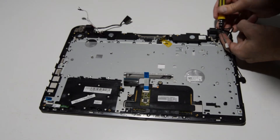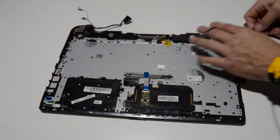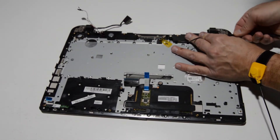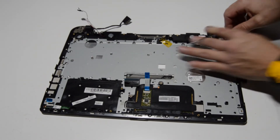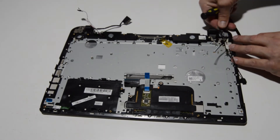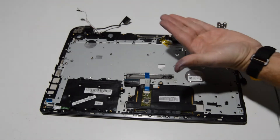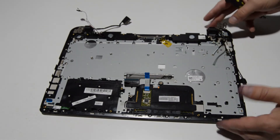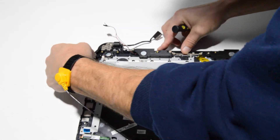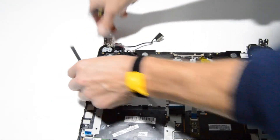Once you have the hinge screws out, you can do this one of two ways: open up the display before removing the screws, or remove the screws and open the hinges after. If you open it up, hold it underneath with your hand while removing the display screws — otherwise you might break one of the hinge mounts. In this case, I'm going to open up the hinges manually to clear the palm rest.